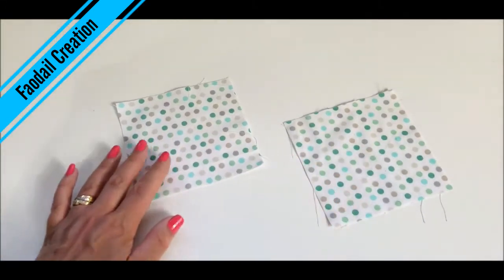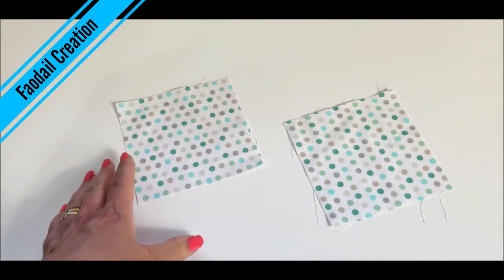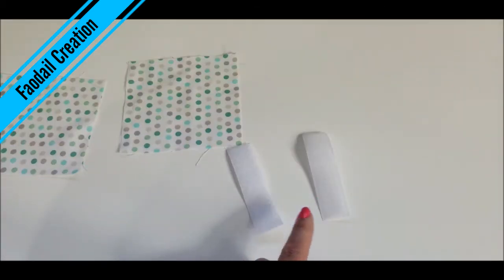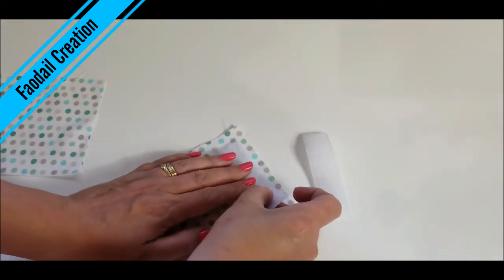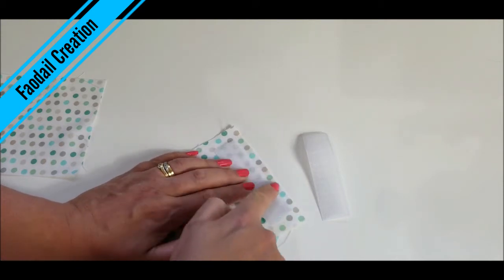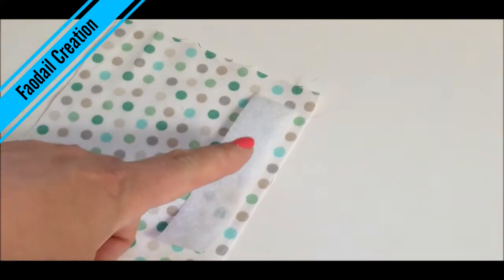We're going to have two pieces of fabric, five inches by five inches squared — you can get these already cut, these were in my scrap pile. Then cut some velcro four inches long. The reason it's four inches is because we have some seam allowance to account for, about a quarter of an inch, so you don't want to catch that in your velcro.